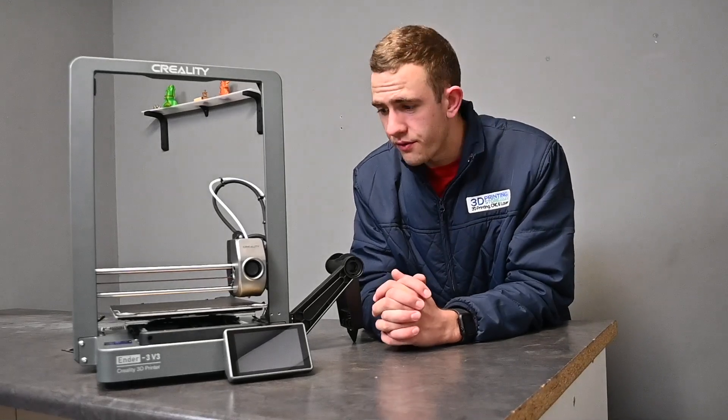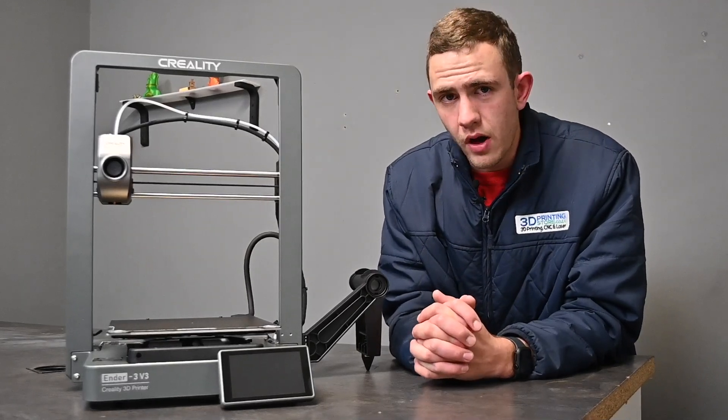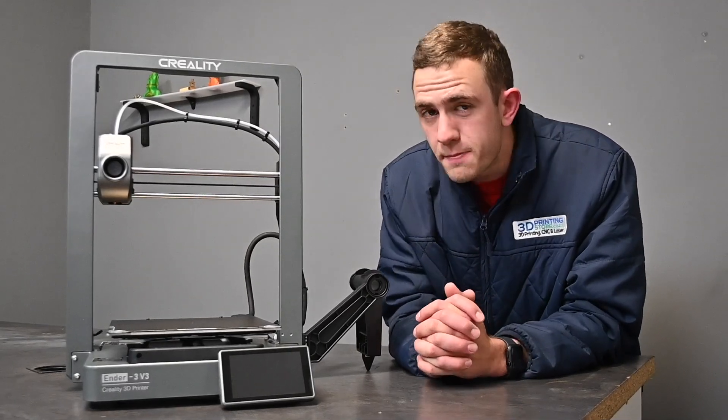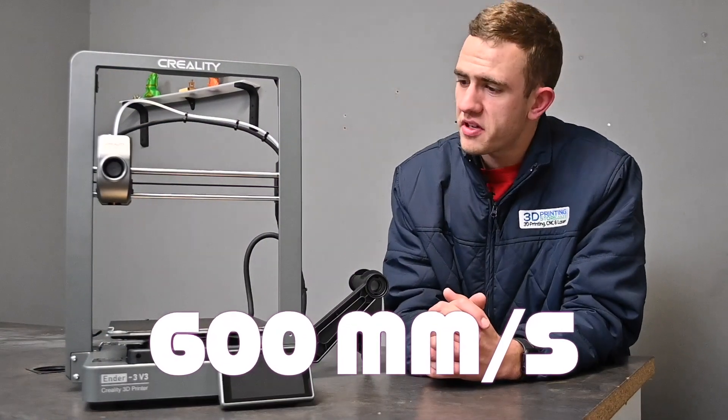For those of you that are familiar with the K1, you would agree that some of the parts on the V3 look very familiar. That's because Creality decided it's a good idea to blend the K1 and the KE together to get the V3. Not only do you have the same build volume as the K1, but you also have the same speed — 600mm per second for this type of printer. Quite impressive if you ask me.